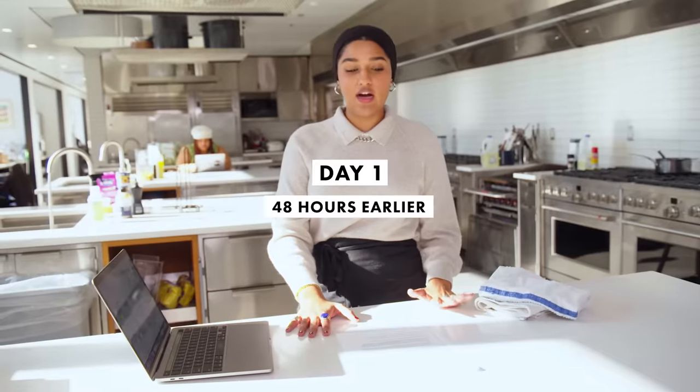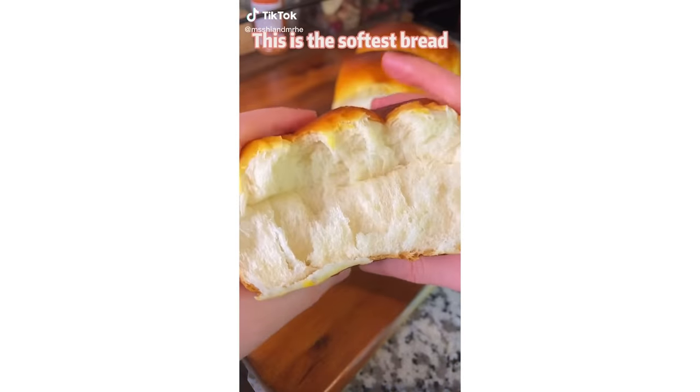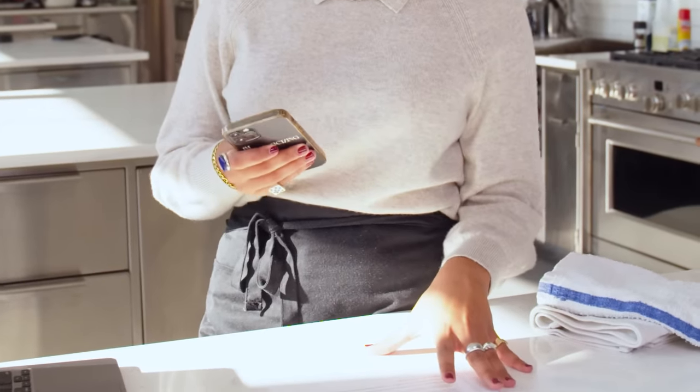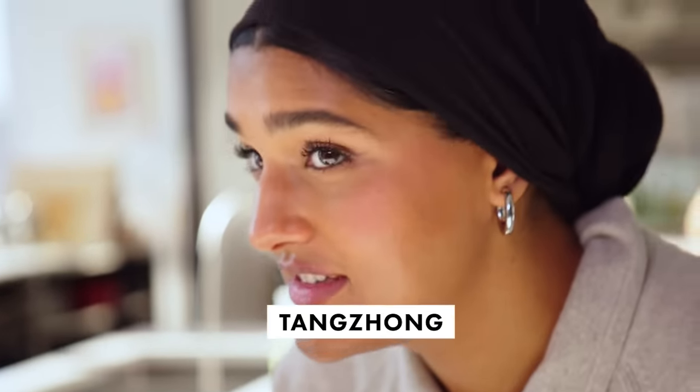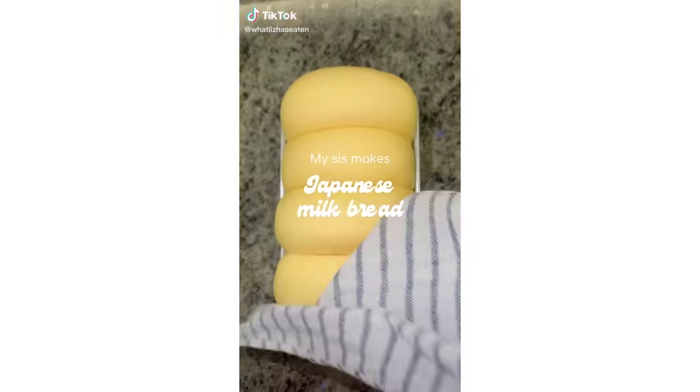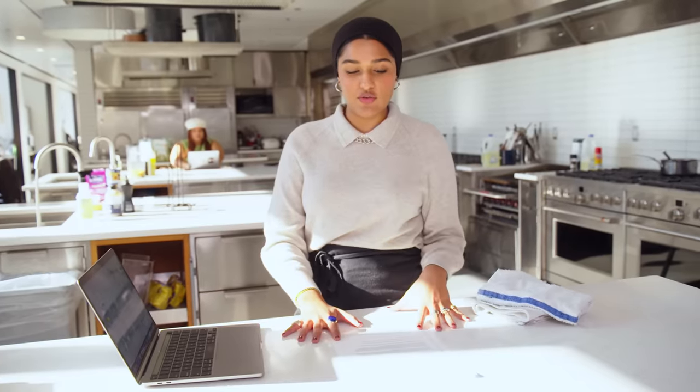I particularly wanted to try making cinnamon rolls using a method I've seen online a lot. It's usually called shokupan—Japanese milk bread—and this technique uses a Chinese term. Let me Google how it's pronounced: tangzhong. Milk bread is super popular; you can get it at most Asian bakeries. It's just incredibly soft and pillowy. I have a feeling it's going to result in a superior cinnamon roll than a typical brioche-style dough.